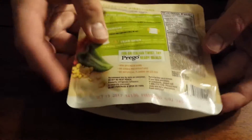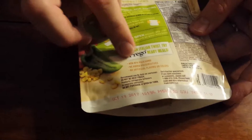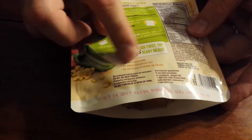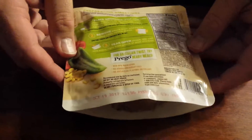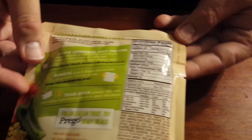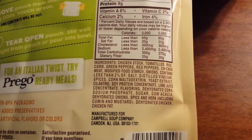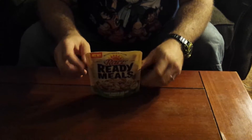This has a best before date of October 19, 2017. It says there is no BPA packaging, no added preservatives, no artificial colors or flavors, and it's ready in 60 seconds microwaved — there are the nutritional facts and the ingredients. This is packaged by the Campbell's Food Company and I got this at my local 99 cent only store, so it was only a dollar.